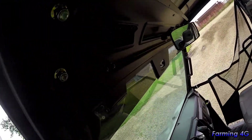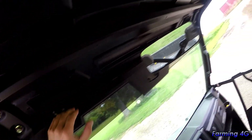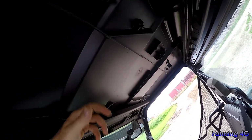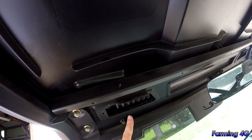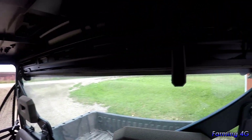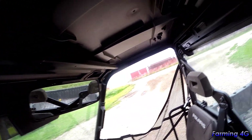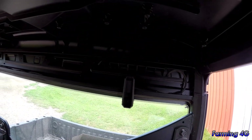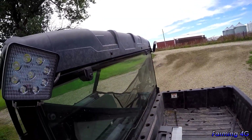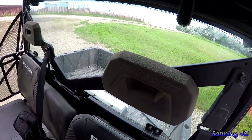Inside there are screws on either side, and the topper can actually be removed if you want. They revamped these — the dealer said it used to just have plastic clips up front and back, but now they've added two bolts on either side of the topper and four more along the back. So they've strapped it down a lot stronger compared to past models.